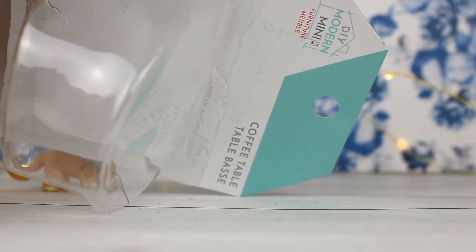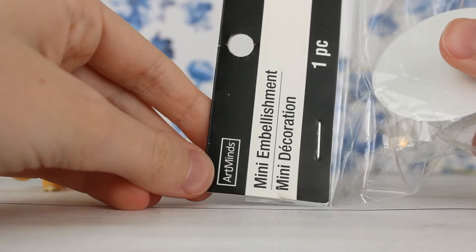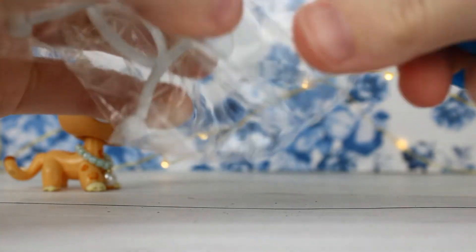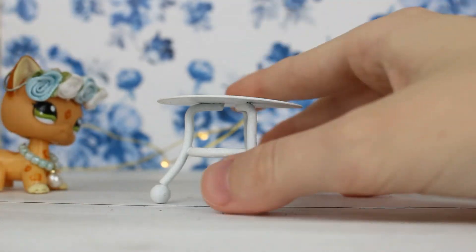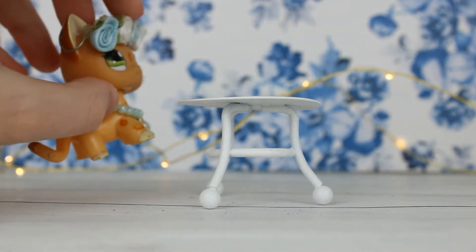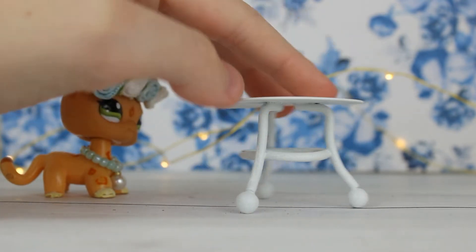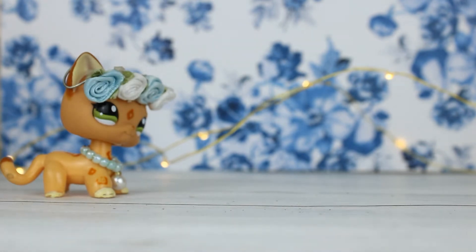That was all the stuff from that brand — I think it's DIY Modern Mini Furniture. Next I have stuff from this brand, Art Minds, and they come in these little baggies. First I have this little white table. So here it is — already I can tell it's just super cute. It's about the same height as the coffee table, maybe a little taller, but that's okay because this one is more like a dining table so I would expect chairs to be with it. It fits really well — nice and white and simple. I've been wanting a table like this because I only have the LPS brand tables, which are all hot pink, and I've just been wanting to get a little more realistic furniture.